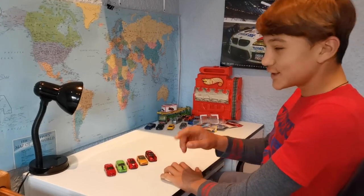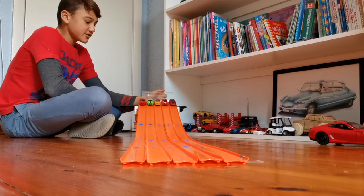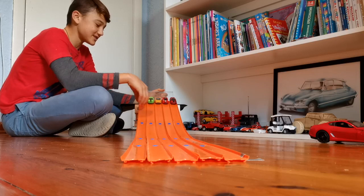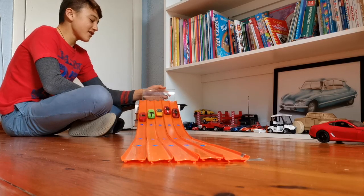So now let's go to the track and see which one is the fastest. Here I have all the Mustangs ordered from cheapest to most expensive. Let's see which one is the fastest. Three, two, one — let's go.